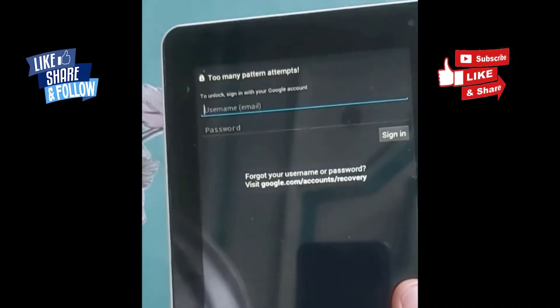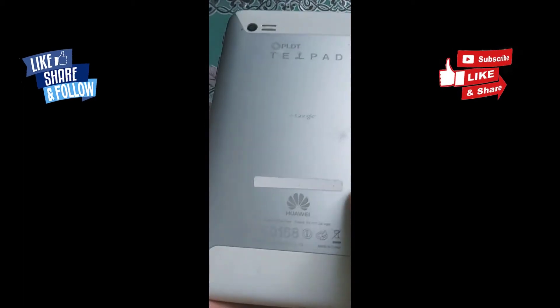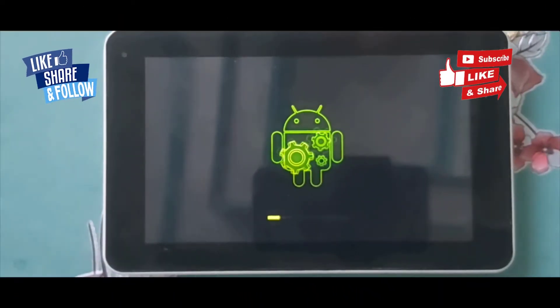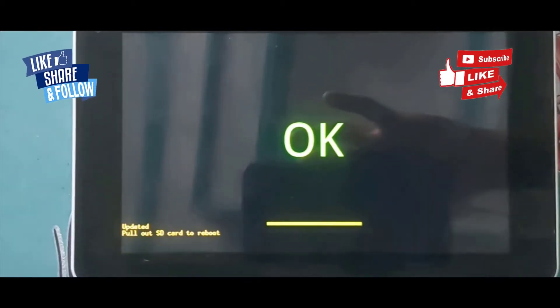Hello guys, this is Swin and welcome back to Wingstation Pro. This video is all about fixing your Huawei S7-931 MediaPad. If you're having trouble with your Google account — if you forgot it or tried so many times entering your pattern with no luck — this is the video for you.